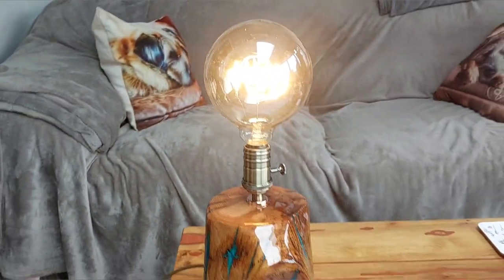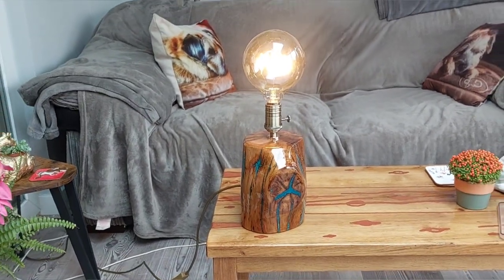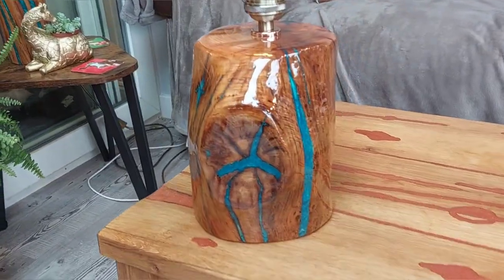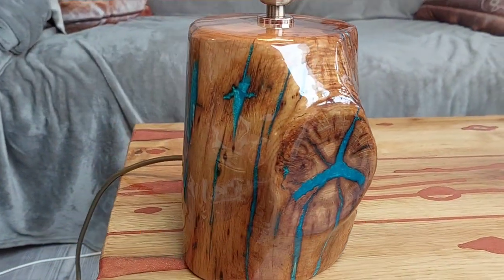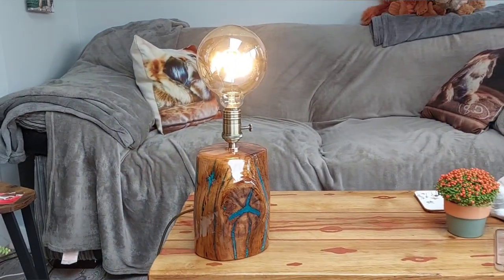There we go — the finished job. Are you pleased with it? Let me know what you think in the comments. Give us a like and a subscribe if you like. Thanks for watching and I'll catch you in my next video. Goodbye.